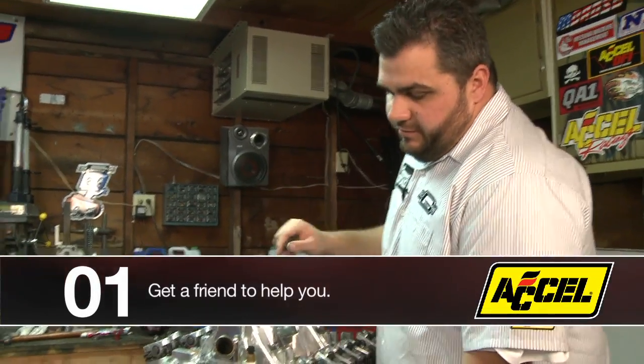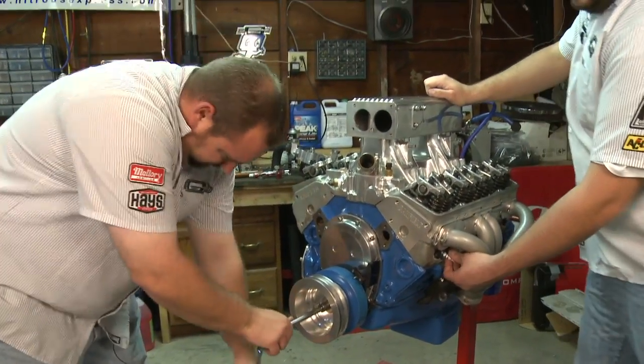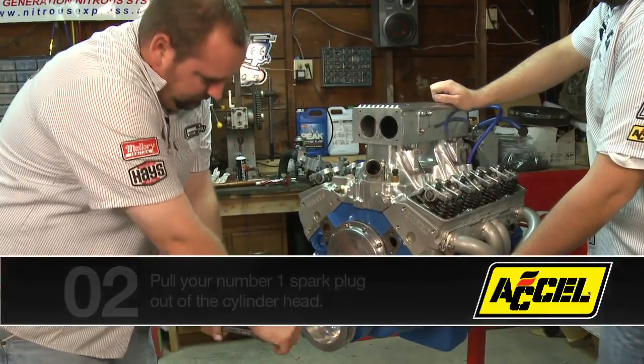What I'll do is have my assistant go ahead and turn the crank over and get us all lost so we don't know where we're at. Okay, so we're off of TDC now.